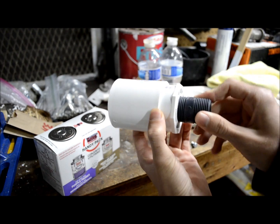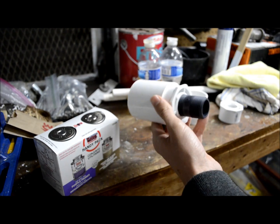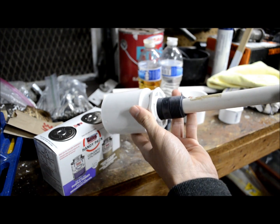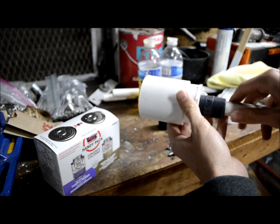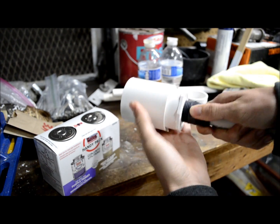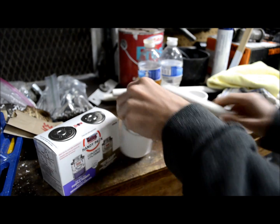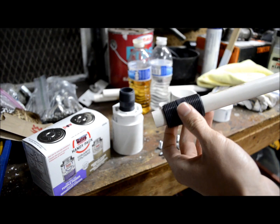Just so you know why this connection here is threaded: in the first horns I made, the diaphragm tension was adjusted by hitting the bell tube with a hammer to adjust how far in or out it was. But in my design, the bell tube is going to be permanently connected to this nipple, and you can fine-tune the tension by adjusting the position of the nipple — that'll put just the right amount of tension on the diaphragm without having to use a hammer.